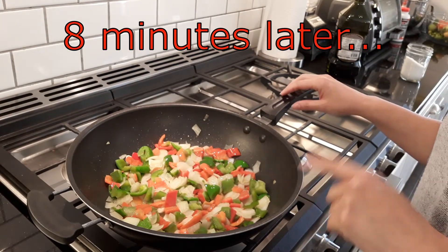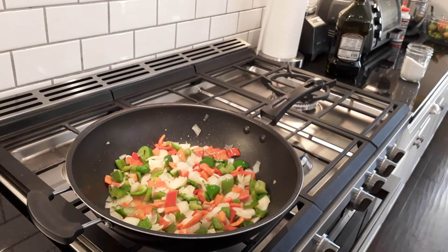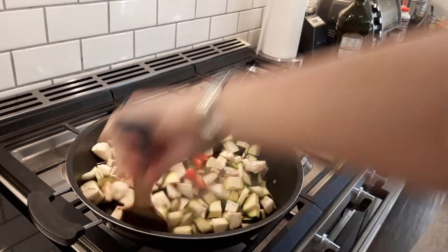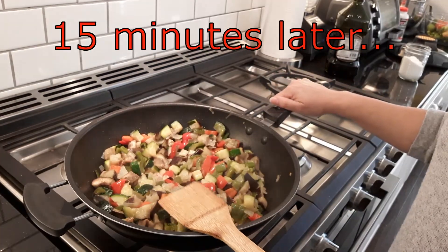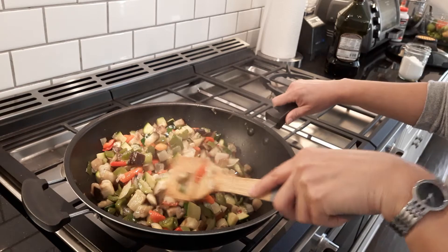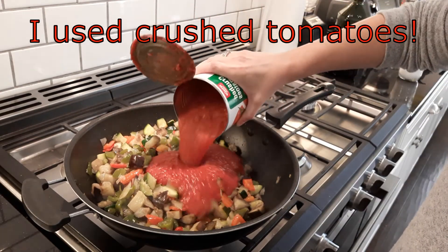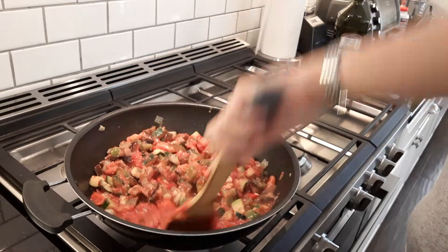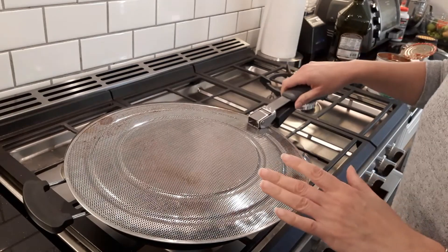It's been eight minutes and we're going to add the rest of the ingredients. Now at 15 minutes I'm going to add the tomato sauce. You've got to turn the heat down — I'll add this cover so that I don't get any splashes.